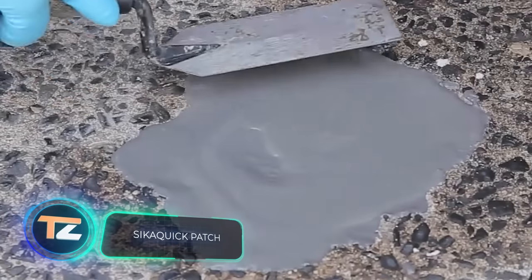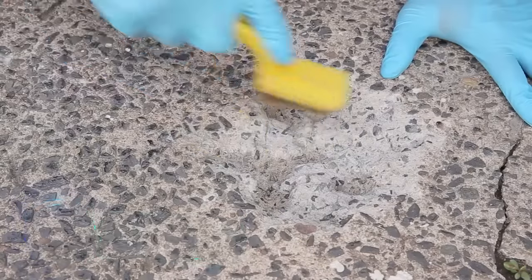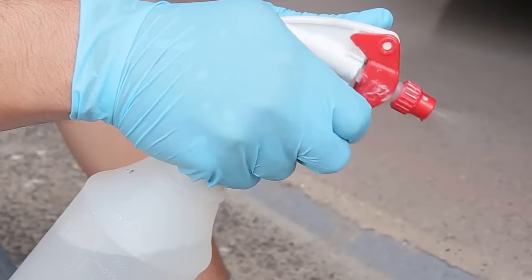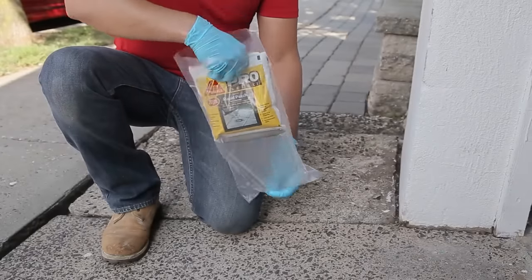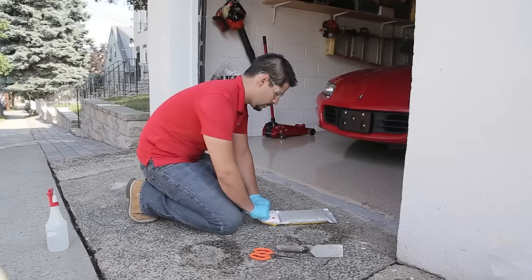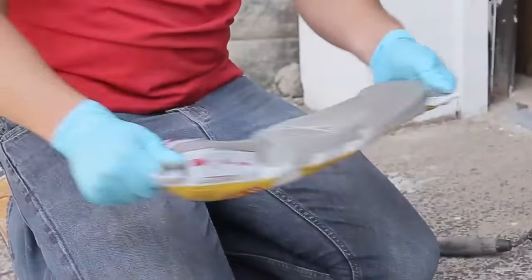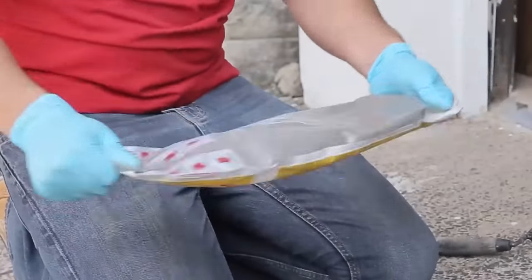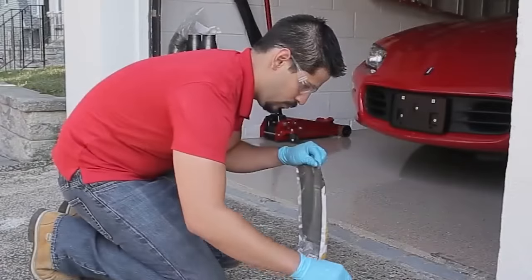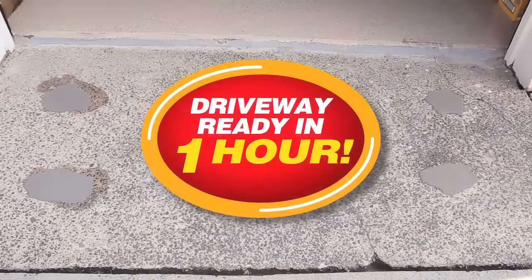Seek a Quick Patch. Our regular viewers know how to remove defects in asphalt pavement using special patches. Now it's time to show how to do the same with concrete pavement. Seek a Quick is a ready-made patch — one batch is enough to fill a hole half an inch deep on a one square foot area. The entire procedure takes 10 to 20 minutes and can be done by one person. In less than an hour, the surface is ready for use and cars can start circulating on it.